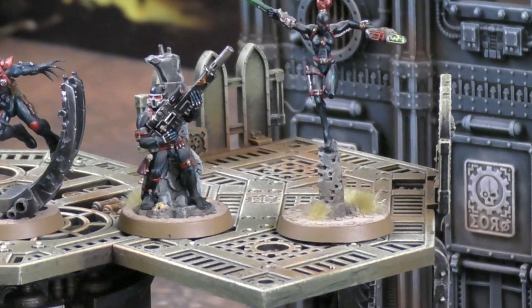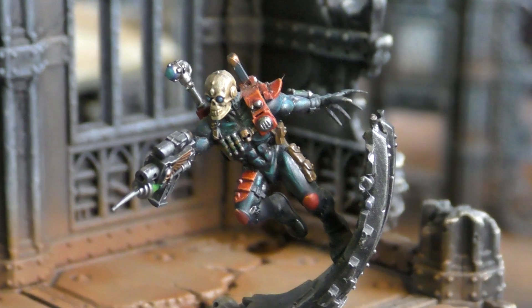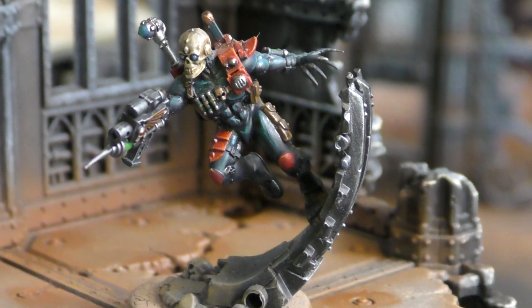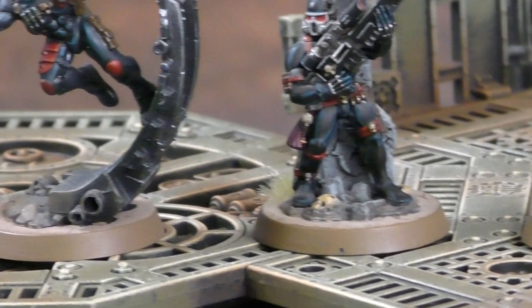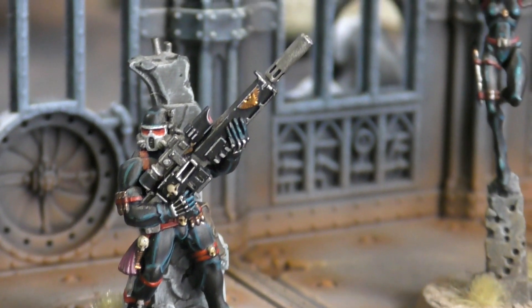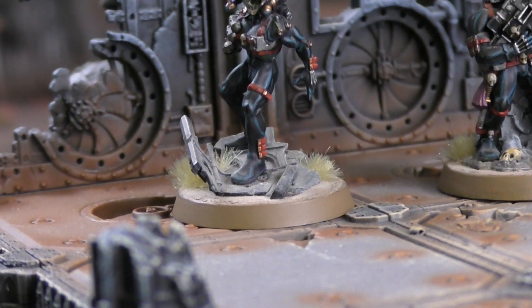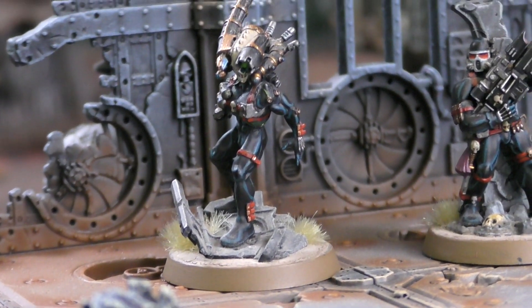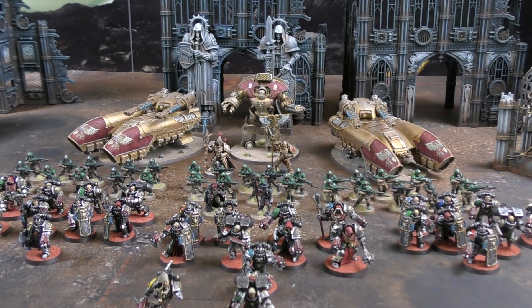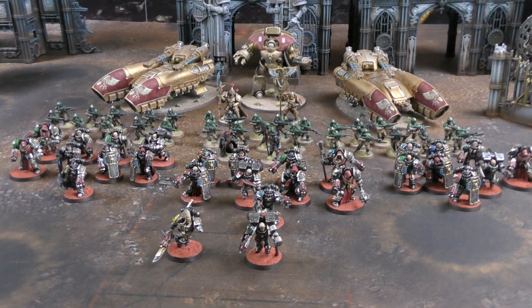Andy asks viewers to comment below which assassin they'd pick. He loves his Eversaur assassins but notes the Vindicare could be strong against Harlequins since they have no armour save - only a 4+ invulnerable which the Vindicare ignores. This is 2,000 points of Imperium, and we'll get back to you when deployed.